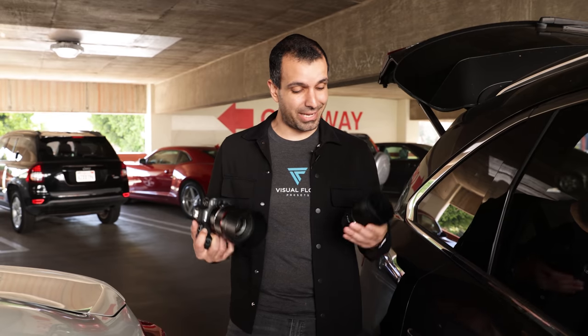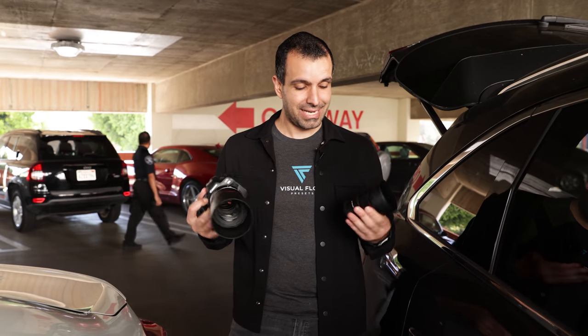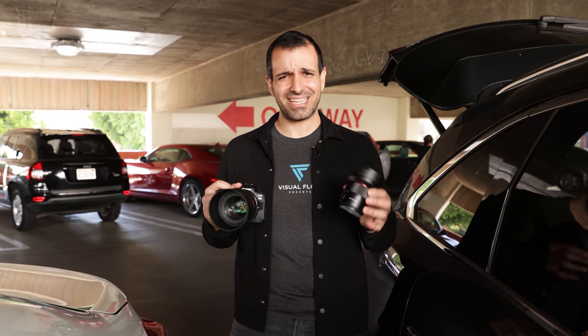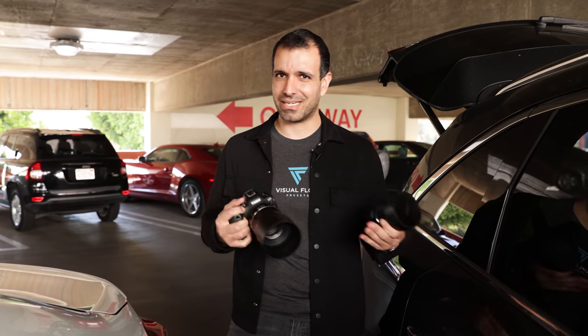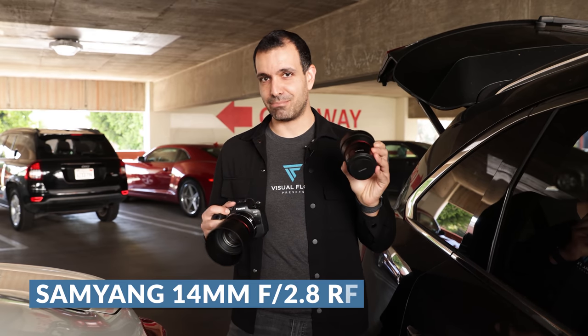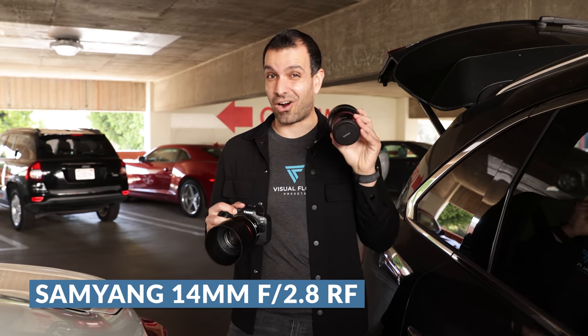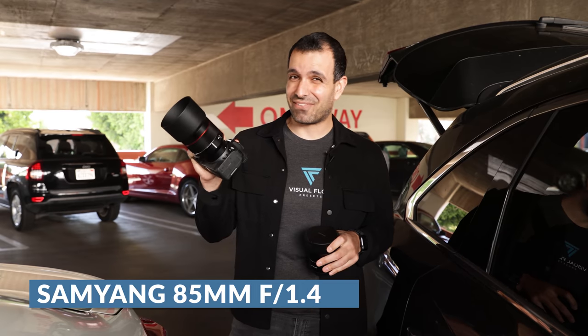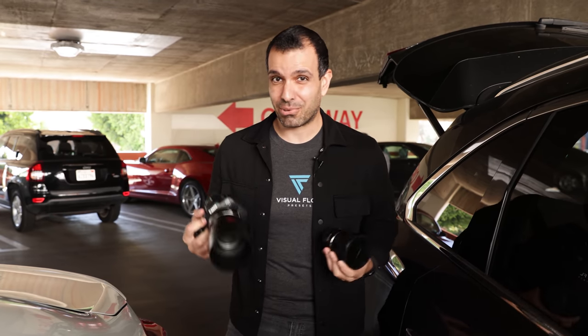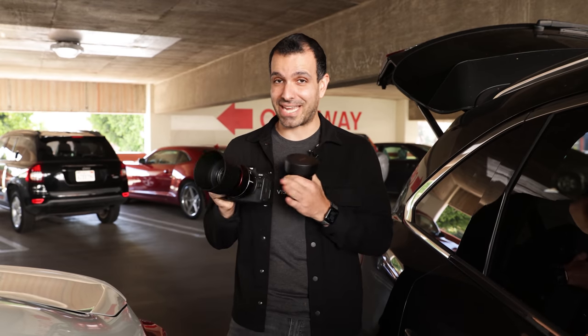My name is Pi. Welcome to SLR Lounge. Samyang sent us two of their lenses — it's Samyang/Rokinon depending on where you purchase from, but they're the same thing. I have the Samyang 14mm F2.8 RF lens and the 85mm F1.4 RF. These are two of the first third-party lenses available for Canon RF.